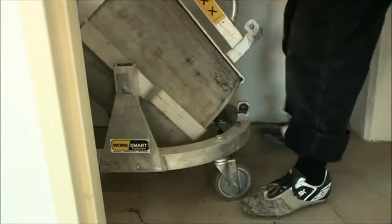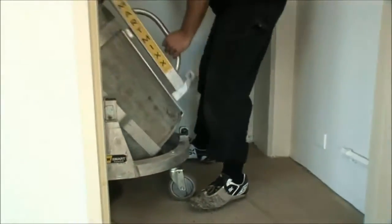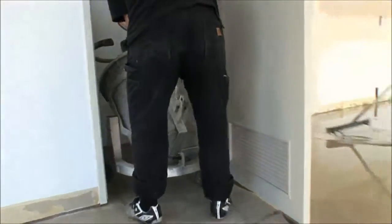The SmartMix has been designed to fit through a standard door, so those tight corners and small storerooms aren't a problem.